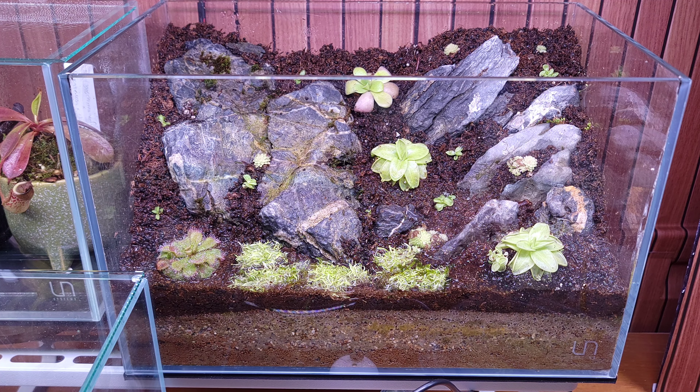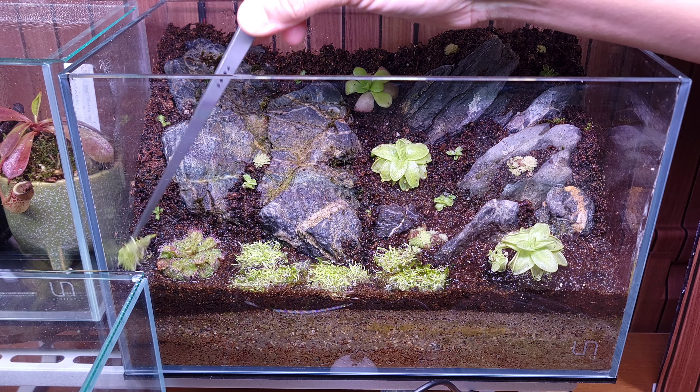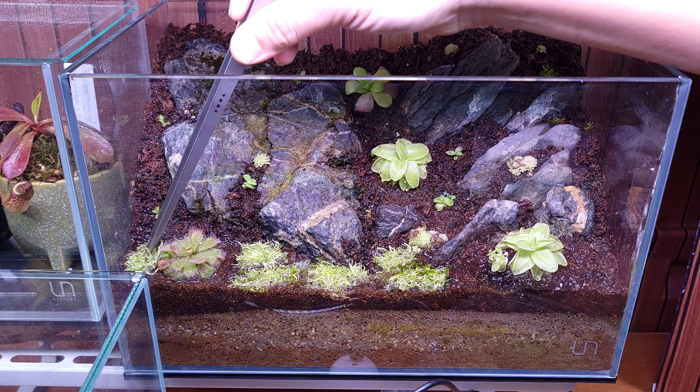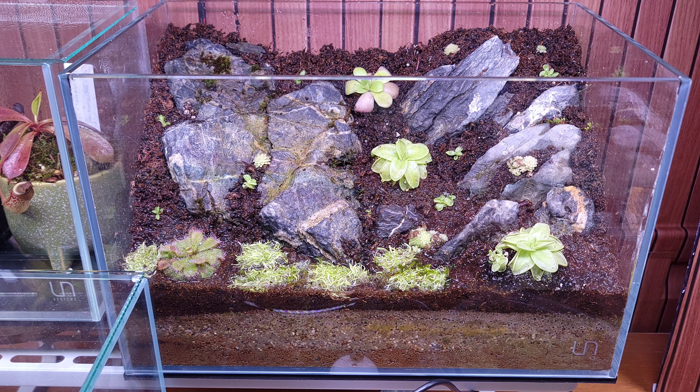The substrate mix is my personal mix that I've mentioned before. It's Dua jungle soil with peat moss. I'm recycling the old aquarium soil as well — it's basically cosmetic sand. So no nutrients, very low nutrients in here, which carnivorous plants love a lot.